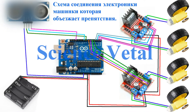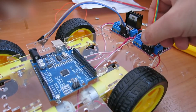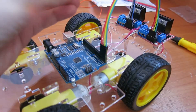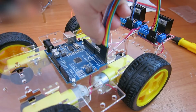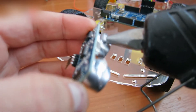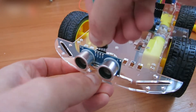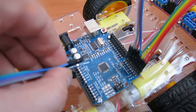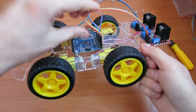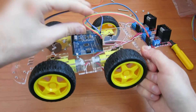An obstacle-avoiding robot scheme. The sensor is powered with 5V — use shorter wires. I didn't have proper ones. The link for the right wires is in the video description section.